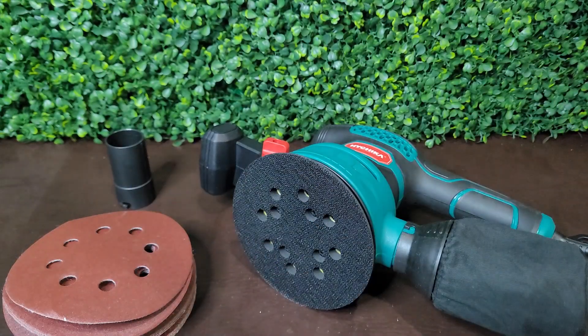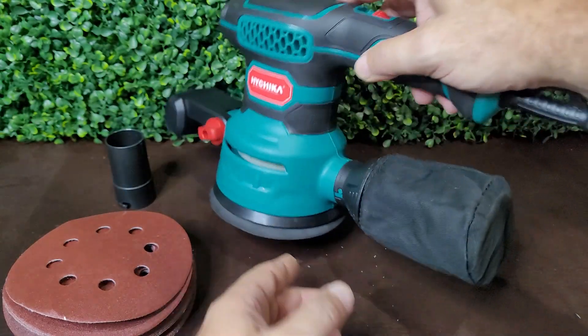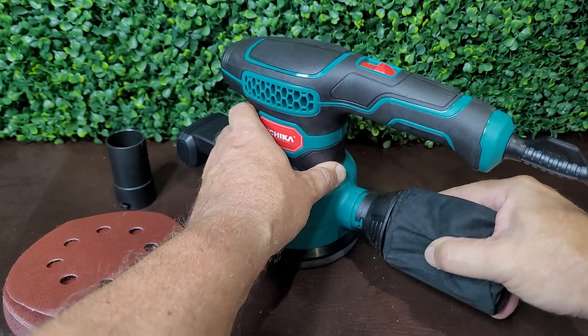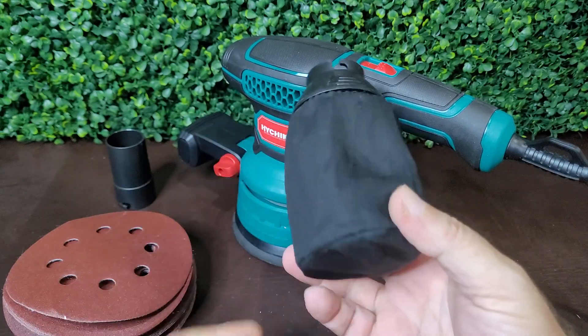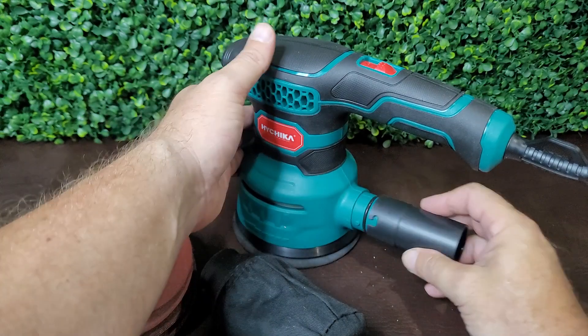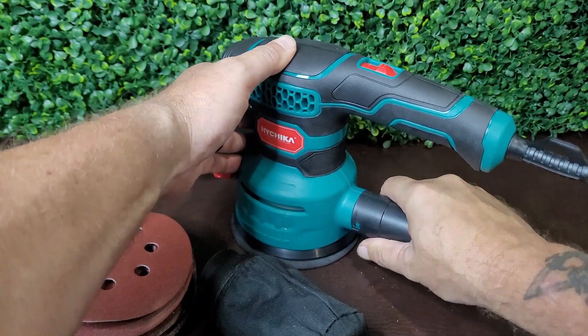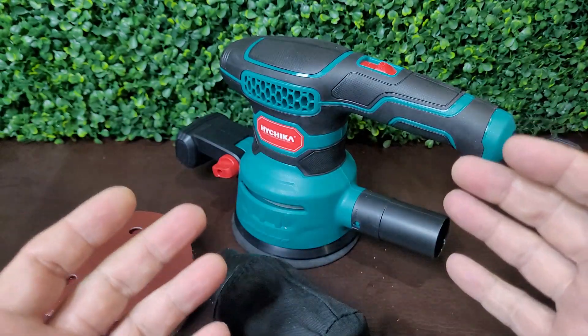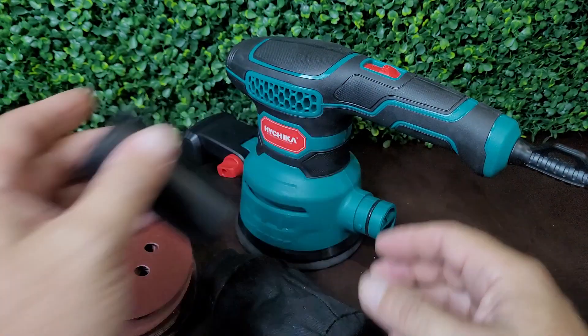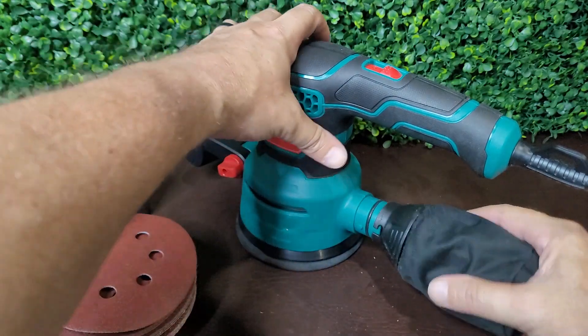The second thing has to do with the dust keeper system. It's got the little bag here that you can obviously use, and you can take that little bag off. There's an attachment you can put on that will actually hook to a shop vac, which is really cool if you want maximum clean when you're done sanding — that would definitely be the way to go.